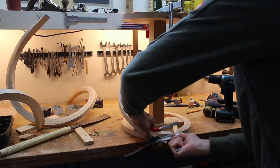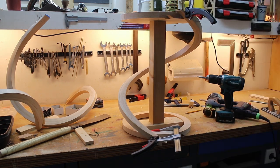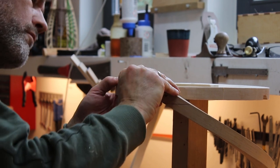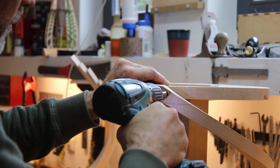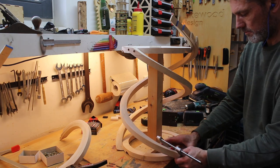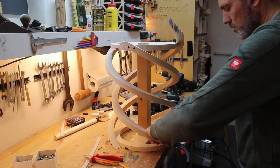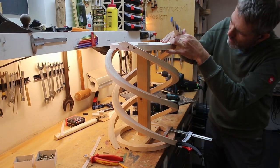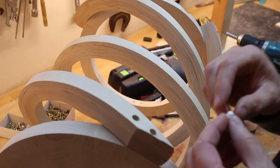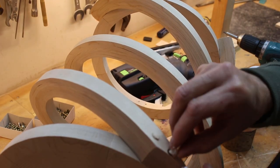At this point I decided that my initial concept would not work for this complex geometry. So to make the best out of it, I decided to attach the legs at the outside of the seat and the bottom ring.